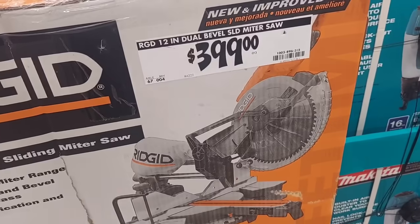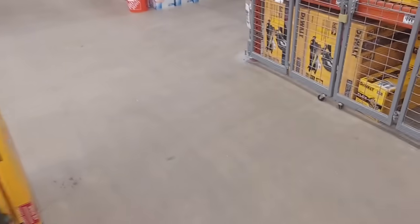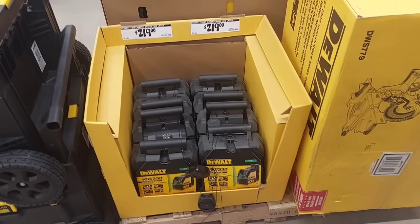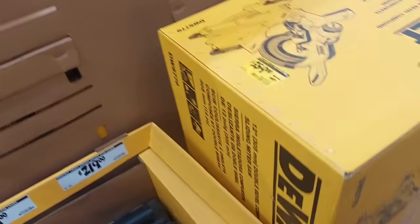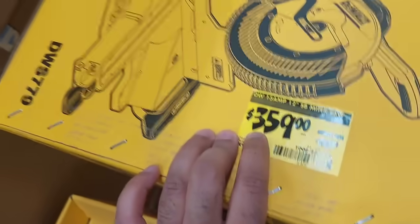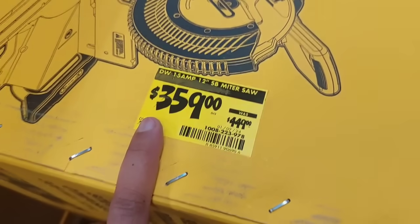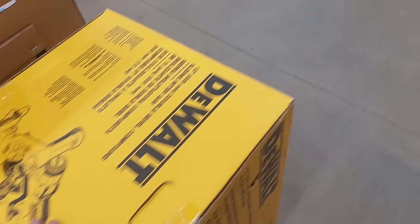The Ridgid 12-inch tool bevel sliding miter saw is $399 — that is not on sale, so stay away. But right here is something really crazy good: a 12-inch double-bevel compound sliding miter saw dropped down to an unbelievable sale price of $359 — it was $449, so they dropped it down by at least $100. You can't go wrong with that.